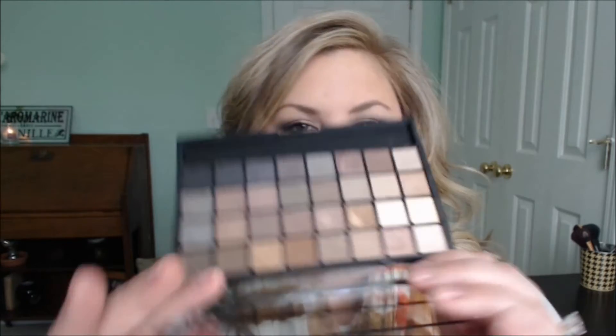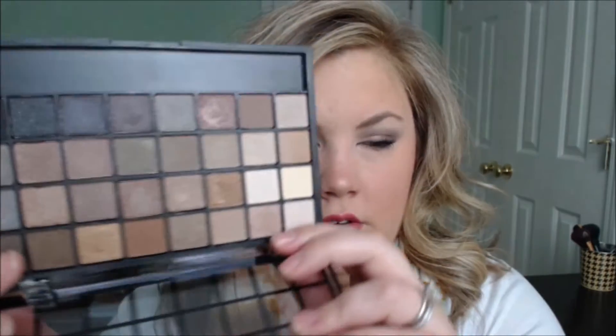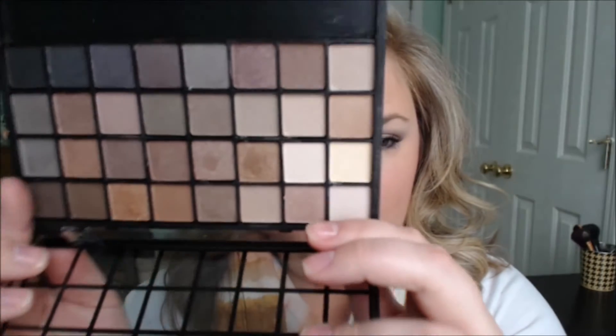It's just a neutral eye — I've used some golds, purples, and grays. This is the palette: it's the Elf Neutral Eye Palette. It was $6, and with the 50% off sale it was $3. You get an array of shades ranging from matte to shimmer to satin — 32 shades in here. Not a bad price for 32 eyeshadows.